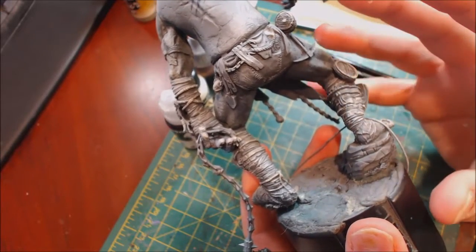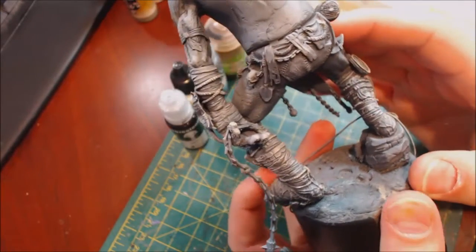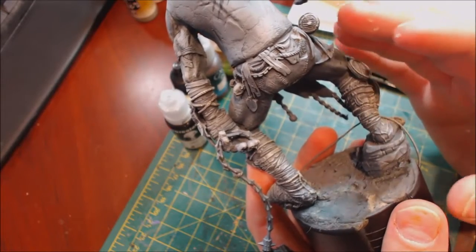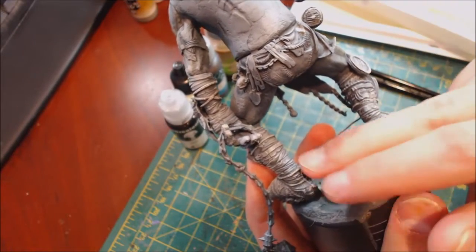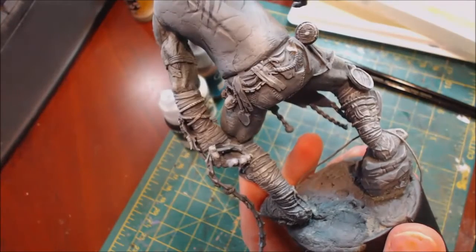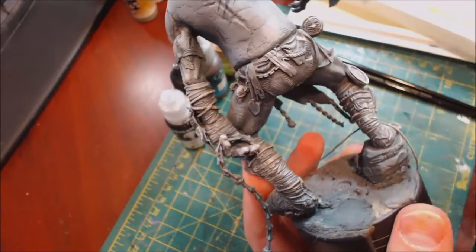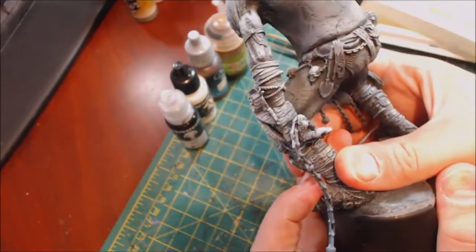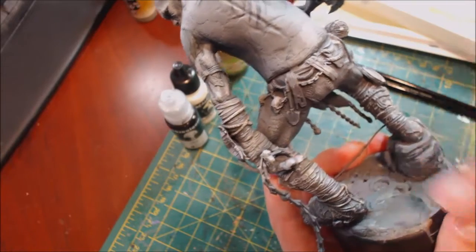Let's talk about the pre-work. This guy was zenithal highlighted, then washed with a watered-down Vallejo dark gray model wash to get those recesses cut out, and then everything was dry brushed with an ivory color. With distressed leather you definitely want to do that dry brushing step — that's the most important. People sometimes dismiss dry brushing, but don't get rid of it; it's a tool in your toolbox.